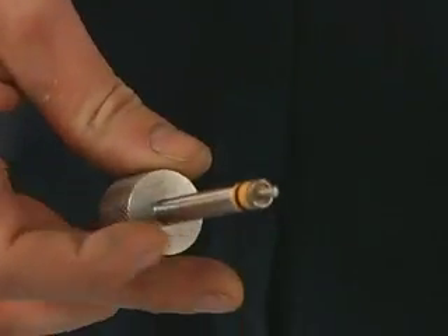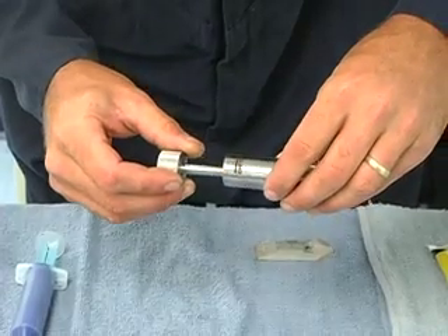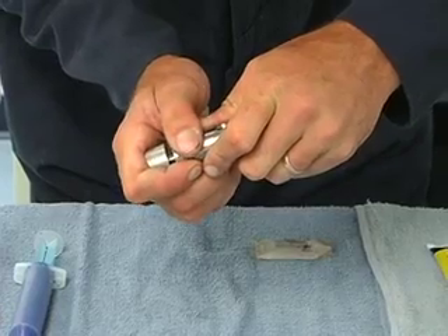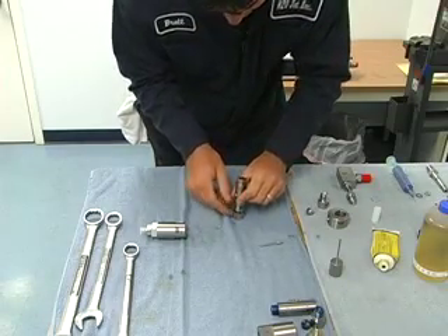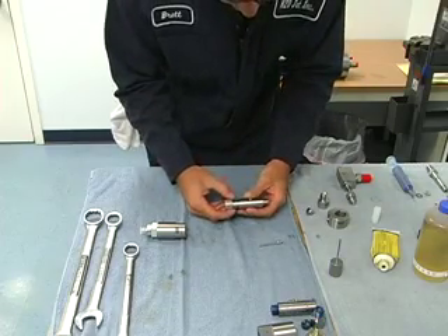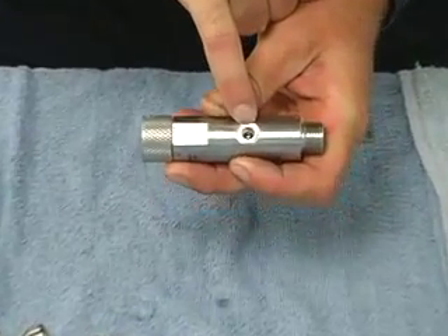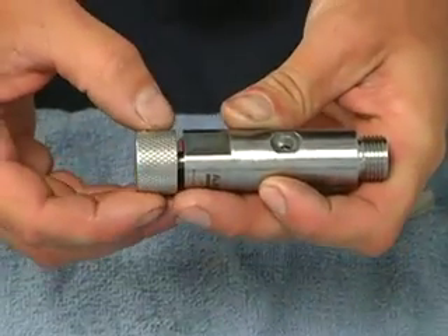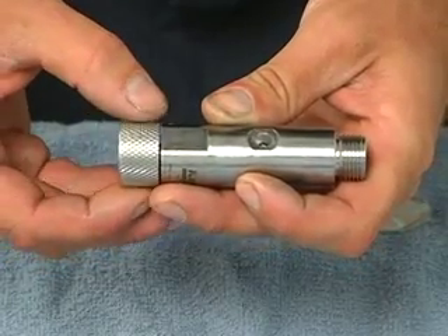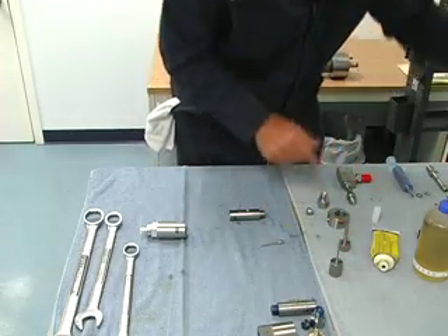Then we put it into the high pressure housing and push it in. We always want to look through the high pressure inlet hole and make sure we see the tool moving there and that we cannot see any high pressure seal. If we can see the high pressure seal there, it's not in far enough. And if we try to run it that way, it will leak immediately.